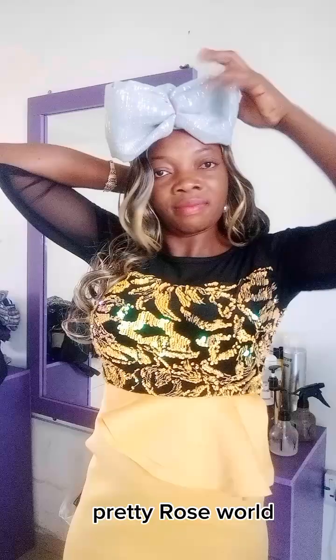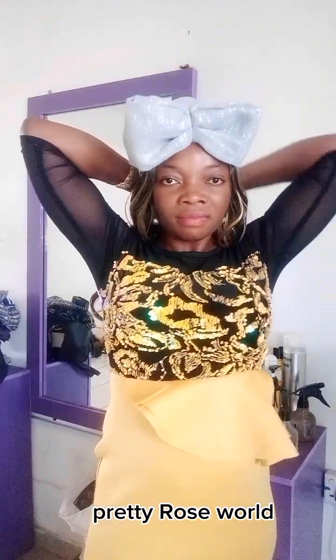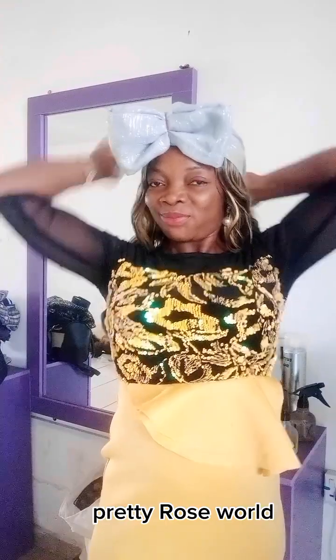This is your girl Pretty Rosewood. I draw beautiful ghillie hair wraps — compliments of the season, Merry Christmas and Happy New Year in advance! So I'm done making the bow. Watch my hand — focus your eyes on what I'm doing. I'm placing it on my hair; I'm not wrapping my hair inside this time around, so you can easily rock this classic look.